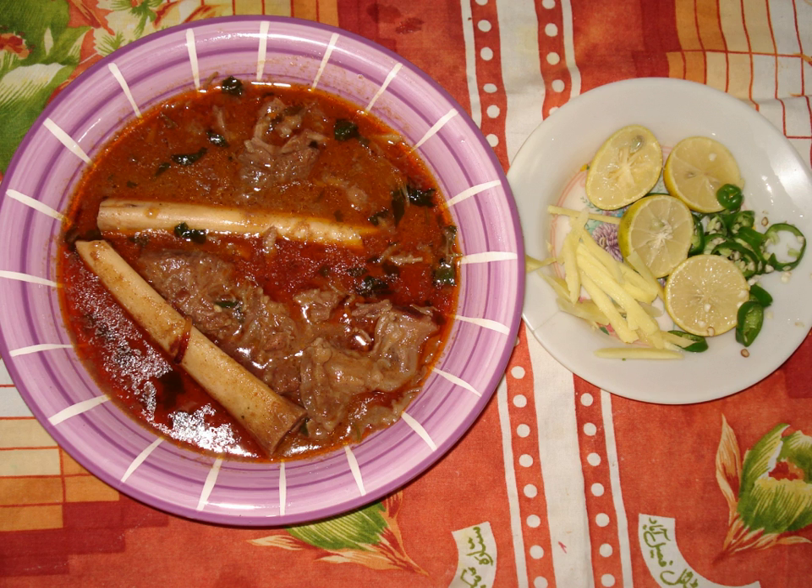Nihari is also used as a home remedy for common cold, rhinorrhea and fever. According to a legend, it was concocted at least a hundred years ago in Delhi by a hakim.